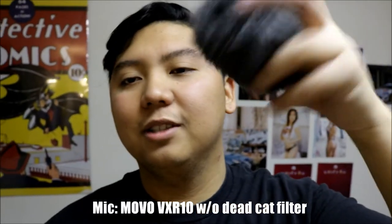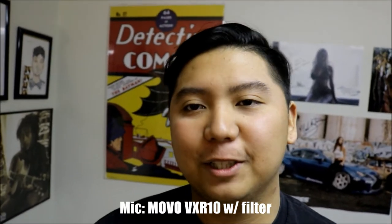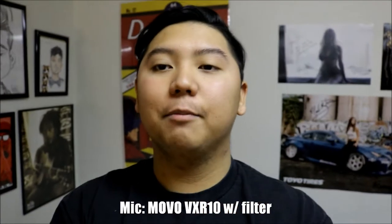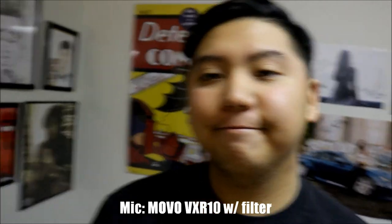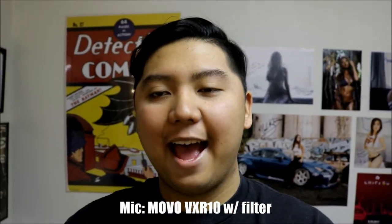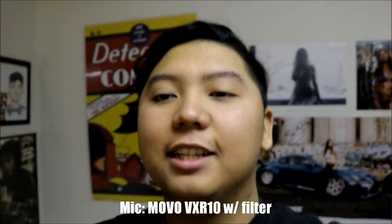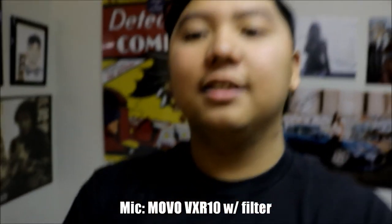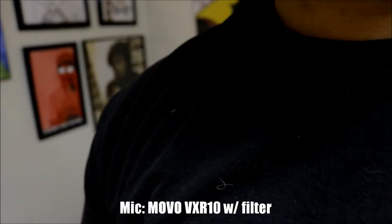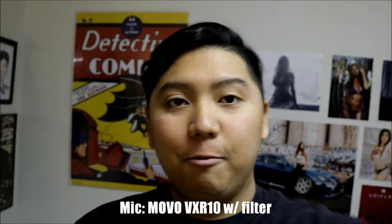Before I finish this video, I want to use the furball dead cat filter. Now I've got everything on — the furball filter, also called a dead cat filter — and I have the newer tripod. This is basically my setup now. Let's test if there's a difference with the fur filter versus without it. They said this kind of filter just blocks the air outside. So I'm gonna blow on it. I don't know if you guys can hear that. I'm kind of excited to see what my video will look and sound like, because I think this is a pretty good investment for vlogging.